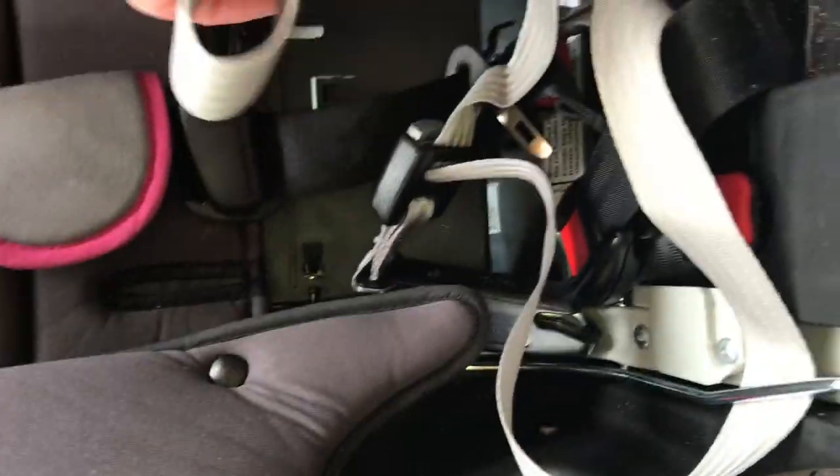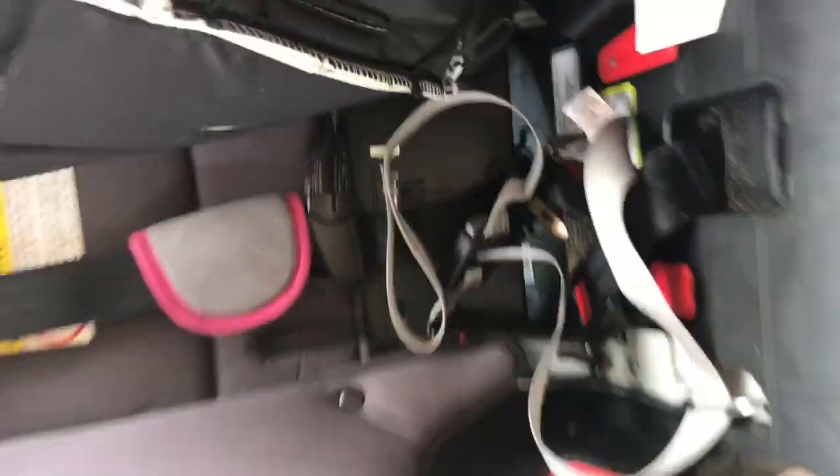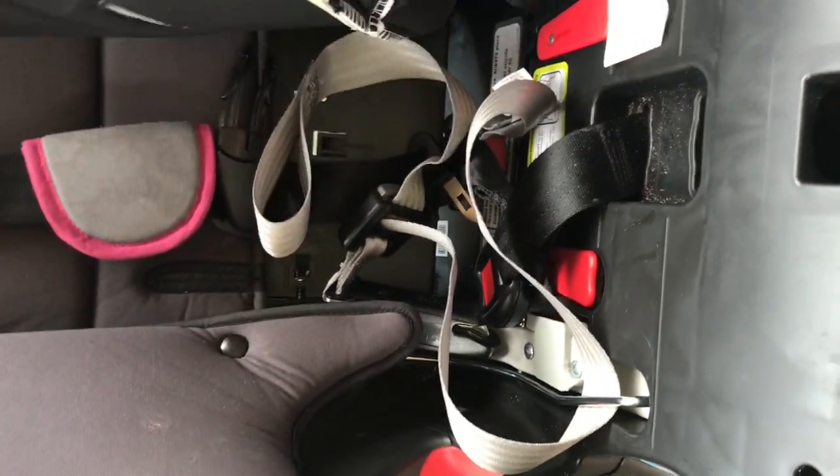So you don't have to take this whole thing apart — you don't have to do that. If you want to clean it out, you can do that. Or as you can see, it's removed enough now — you can tip it over and dump it. And that's what I did, and I got a whole bag of Doritos out of there.